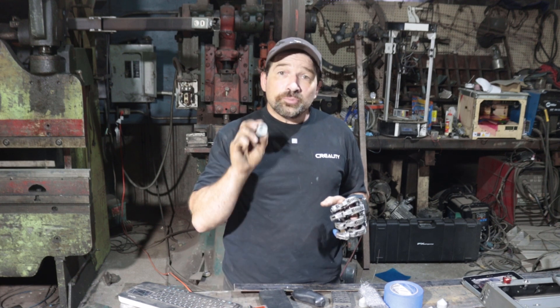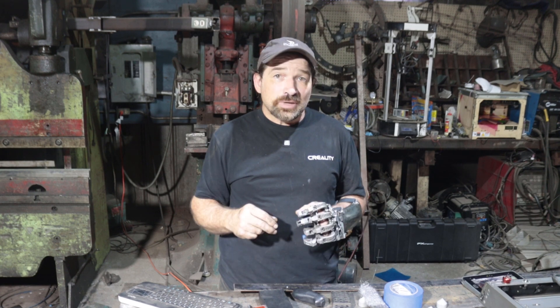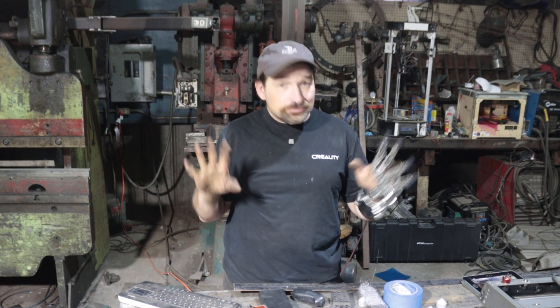I've come up with a set of procedures, fixture plate, and printed parts that allows me to cut out parts as large as any material I'm able to source. You need to cut something four foot by four foot but your machine can only cut 16 inches square? Totally doable. You need a part that's a full four foot by eight foot? It's going to be a lot of work, but again, not a problem.